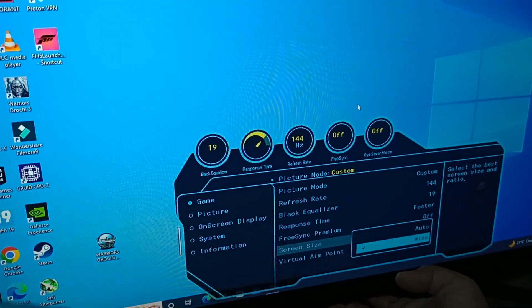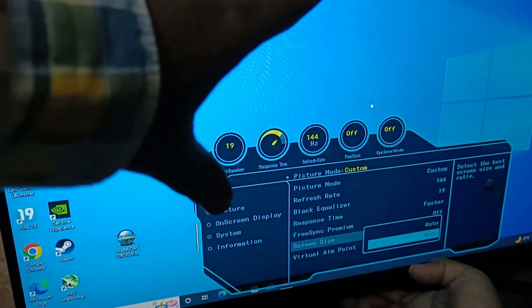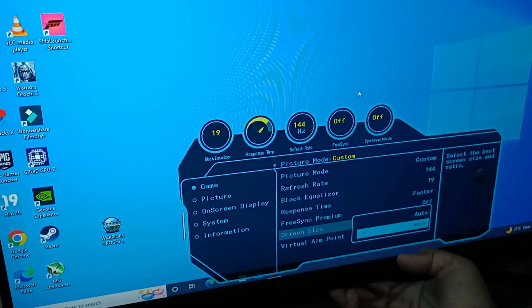You can also find vertical and horizontal use options, set to Auto. When you go to the Display section, settings will appear in the same way.